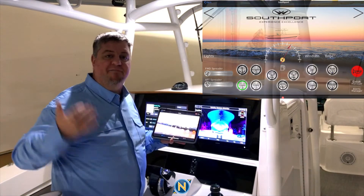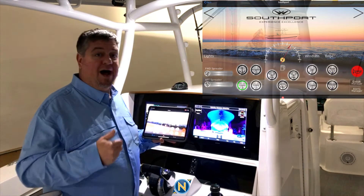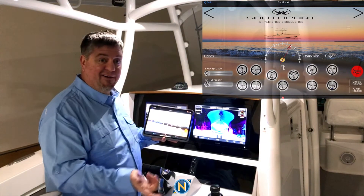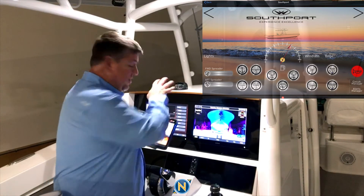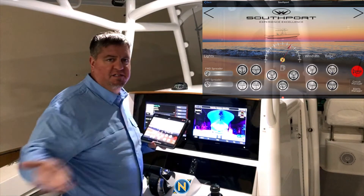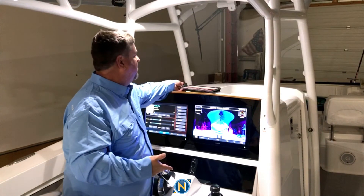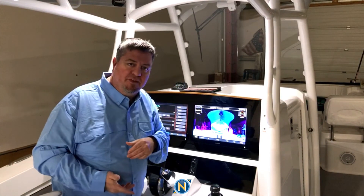If I'm down below and I forgot to turn off my lights or I hear a noise, I can turn these lights on and off. I can do whatever I want — I can honk the horn. I can do all that without taking up space on this. It's an app on your phone. It's part of the OneHelm. It's a really great feature for the larger boats that are out there.